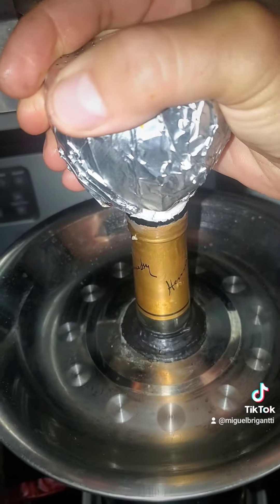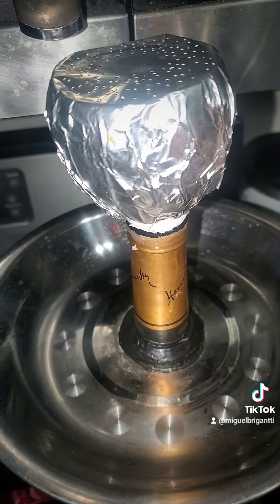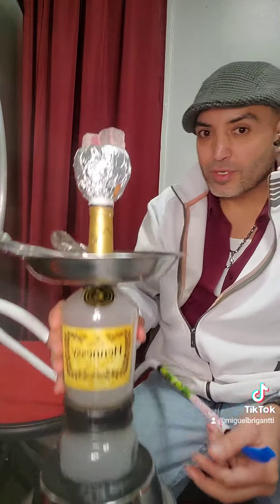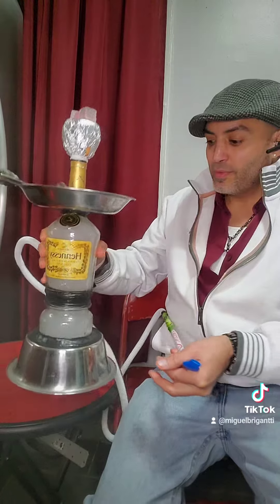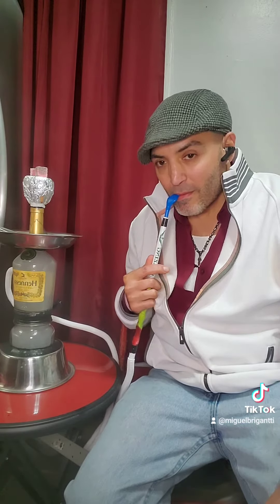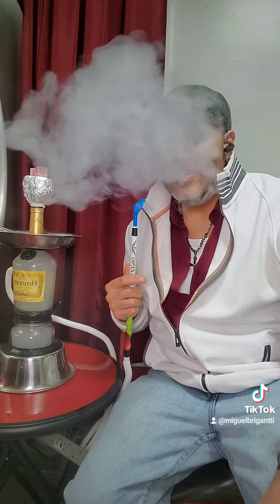Getting the charcoal ready, so we'll be smoking out of it soon. Perfect — already. Hennessy bottle hookah, Apple head. Let's try it out. Nice!